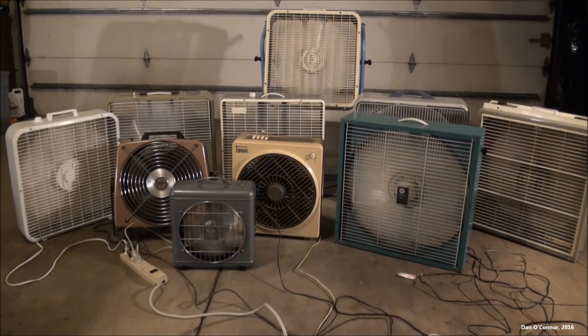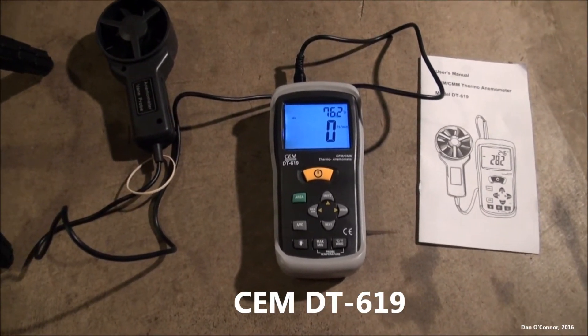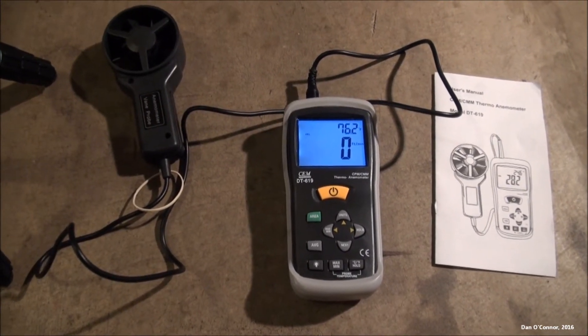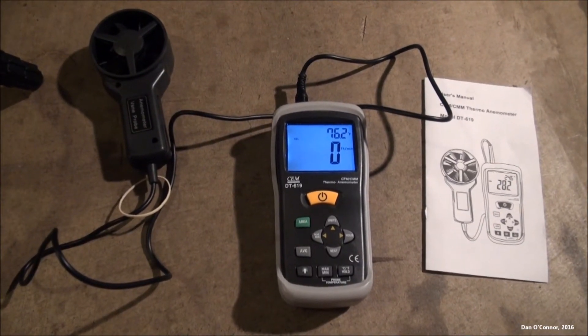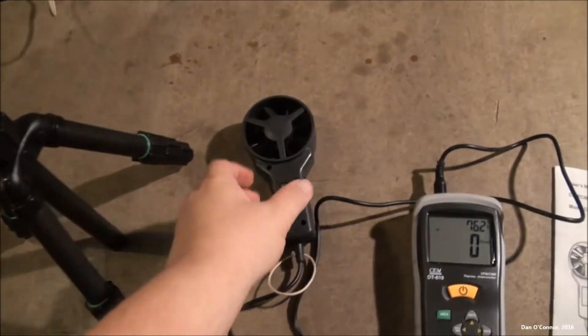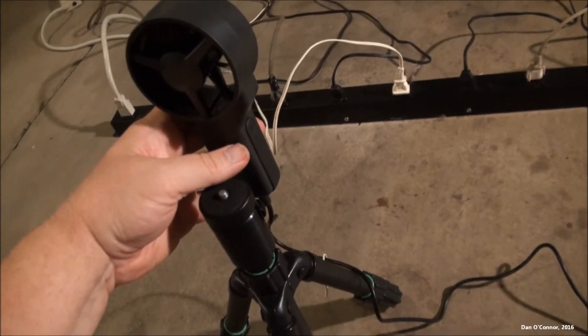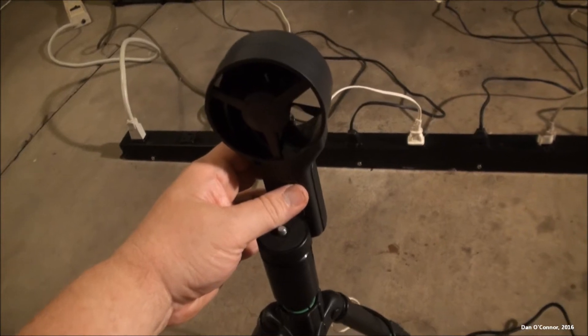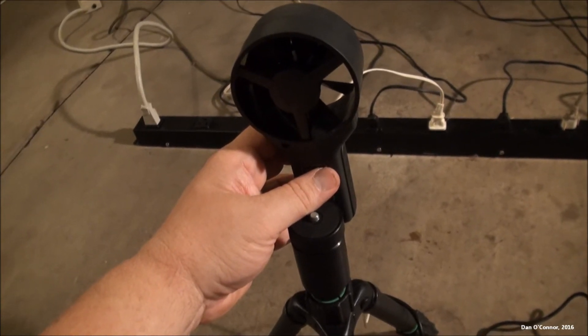All right, 10 fans, I've been running on high speed. Looks like we're good to go. I'm going to use this CEMDT 619 anemometer. I can do a whole lot more with it than what I'm going to do today — we're just going to focus on velocity readings. Maybe sometime in the future we could do a volume reading or something like that. I'm going to mount it on my tripod, trying to keep it about a foot away from the front of the fan and kind of in the middle. So it won't be super scientific, just a reading, but I'm going to try and do the averaging thing and see if it works.